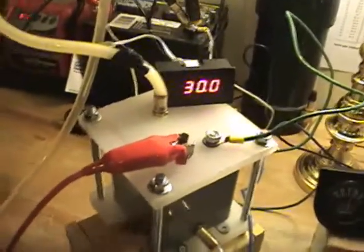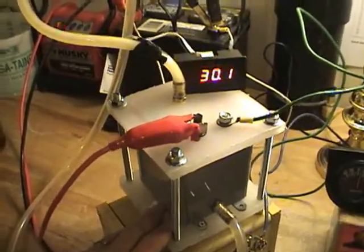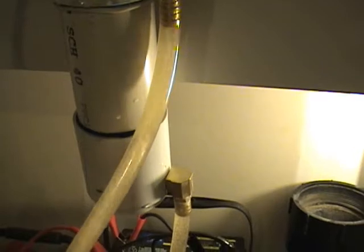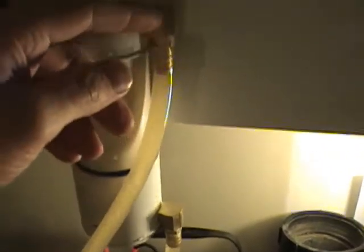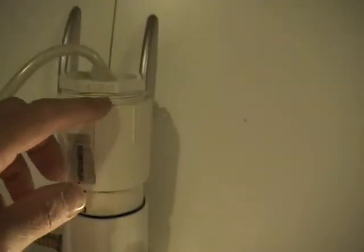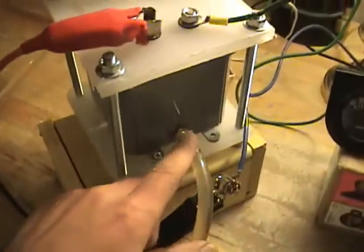This is a completely saturated unit, so it's full of water. And by thermal migration, the HHO is coming up through this line into the bubbler, through the bubbler, and out the top. And then also, it comes out the bottom of the bubbler, and the water is actually traveling through this hose back into the bottom of the cell.